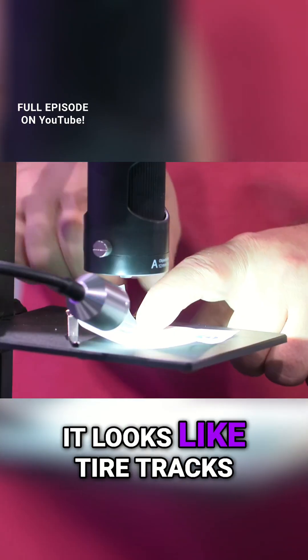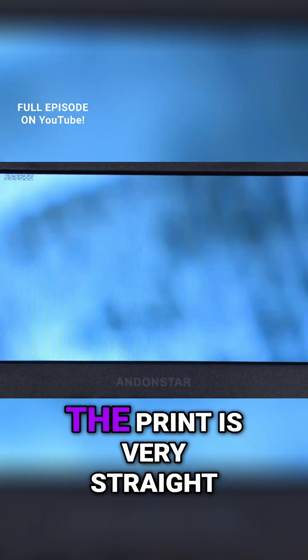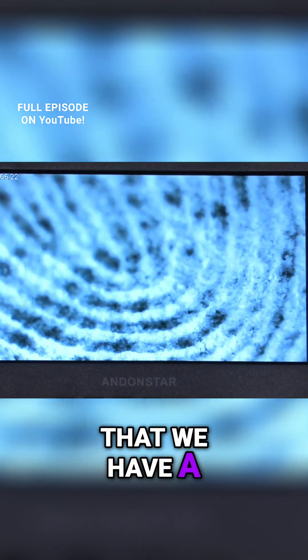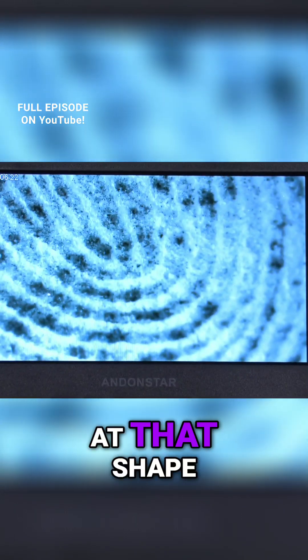You can see those lines in there — it looks like tire tracks. We've pulled a very good print. That part of the print is very straight, but over here you can see a nice curved whorl, and you can look at that shape.